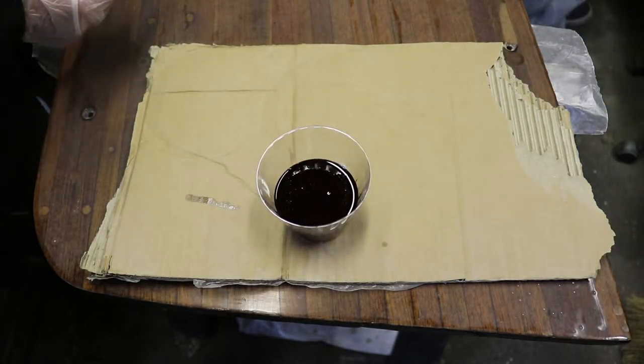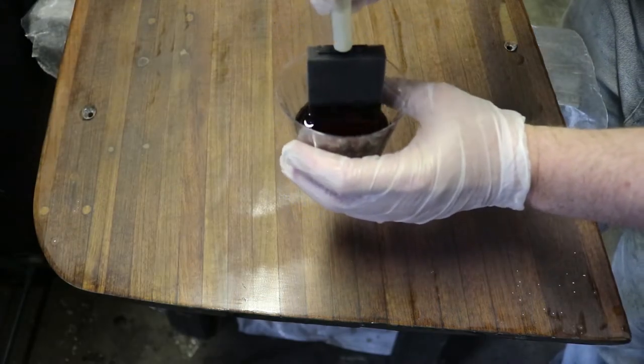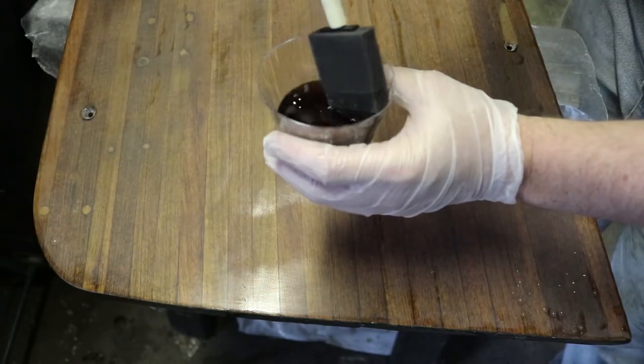You shouldn't put your brush directly into the can — it'll create air bubbles in the varnish, and it'll start to get clumpy and harden up on you.